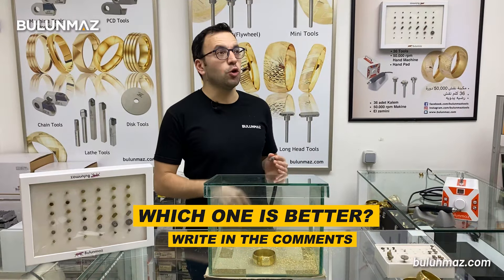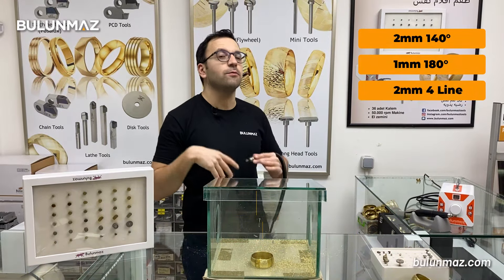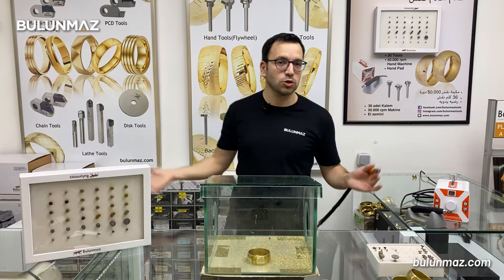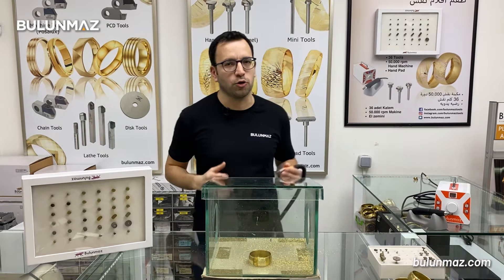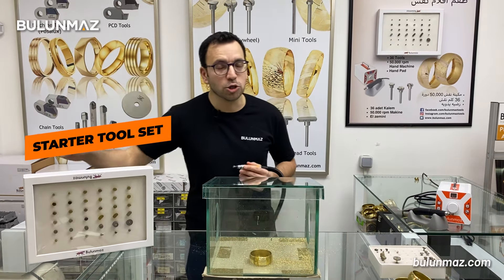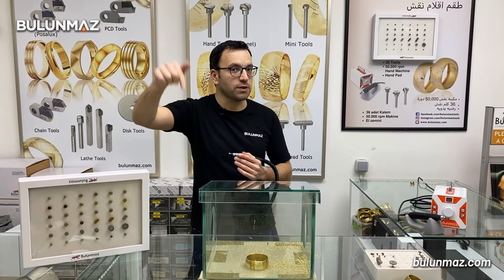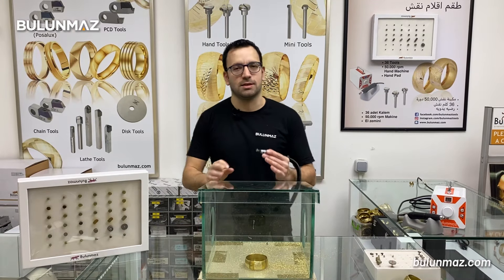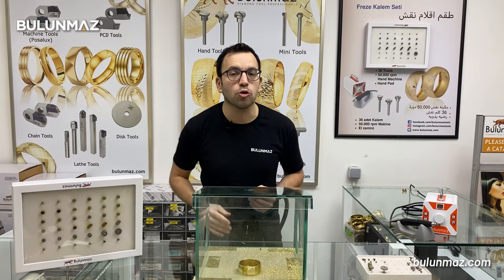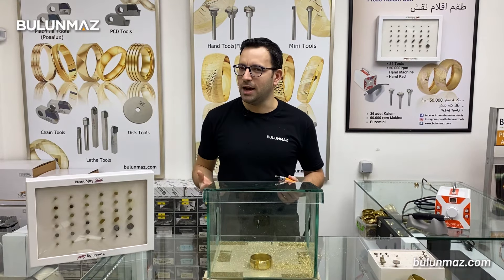I used 3 tools in this video: 2mm 140°, 1mm 180°, and 2mm 4-line — one of our fancy tools. But you don't have to use only these 3 tools. You can have lots of different tools from our product line. That's our starter tool set — there are 36 pieces of our most popular tools inside the set. If you want to know more about our set, I put the link in the description below. If the set is not enough for you, you can have a look at our product catalog. We have more than 300 different diamond tools which fit your production.